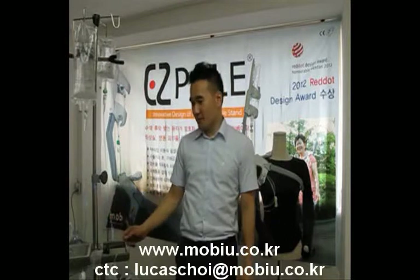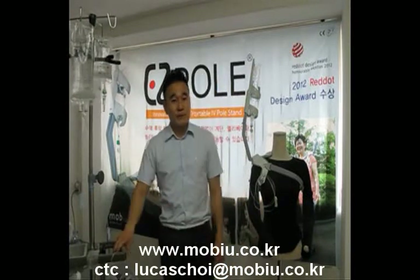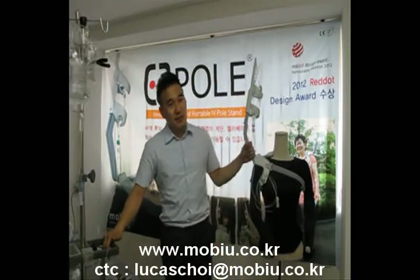Because sometimes the patient wants to go to the toilet, take a shower, take an elevator, take an escalator, and go for a walk near the hospital. Or they want to go upstairs. But how do you take it? And sometimes people lean on it — it's more dangerous. So these are the reasons we developed the EasyPole.